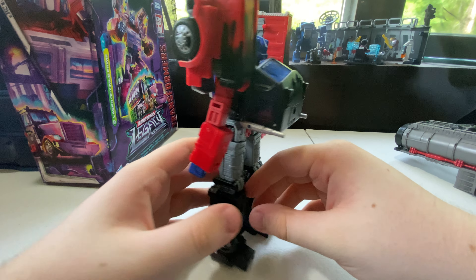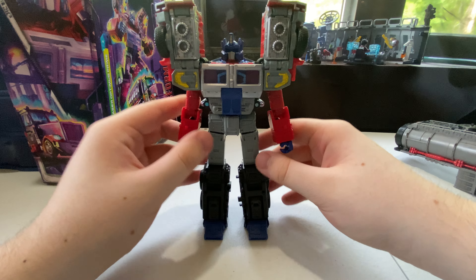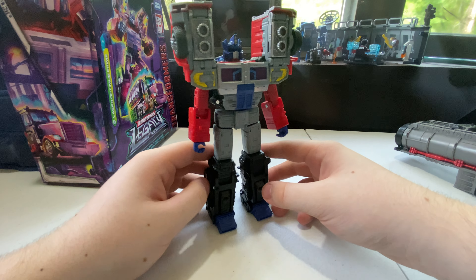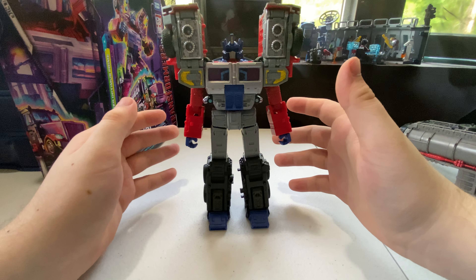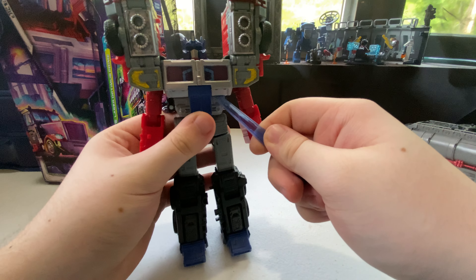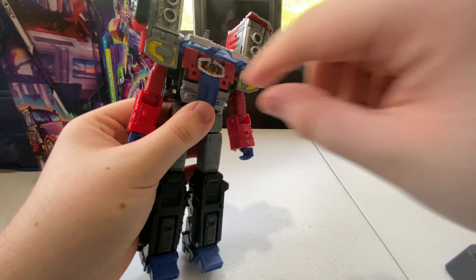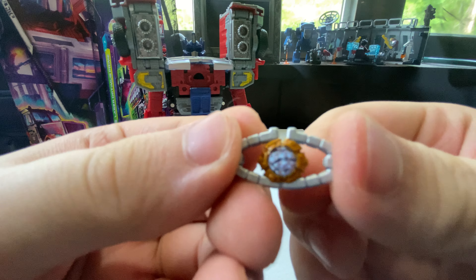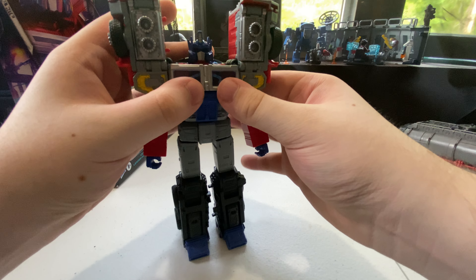I love the robot mode just as much as the truck mode — they both look very good. The robot is very interesting to look at; it's different from what I'm used to since I didn't get big into G2. We also get a Matrix accessory — and this one is very see-through, quite different from the G1 Matrix, but that's okay.